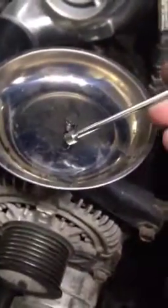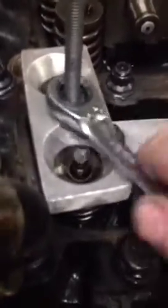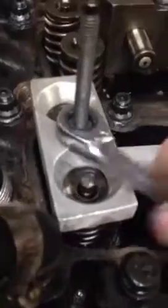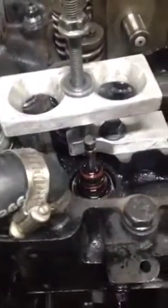Put the keepers in a magnetic tray so you don't lose them. With the keepers off, loosen the tool back up — keep in mind the valves are being held closed by air pressure, so be careful not to hit the valves and knock them down, or they'll lose pressure and drop. Once the tool is fully backed off, lift it up, pull your springs out. Now is also a good time to do your valve stem seals if needed.